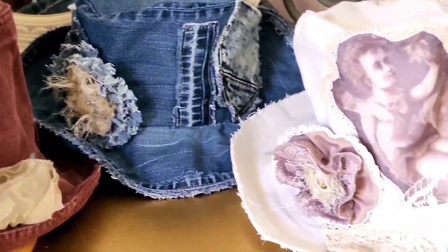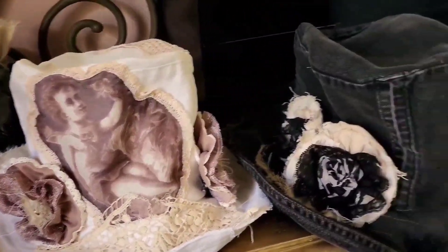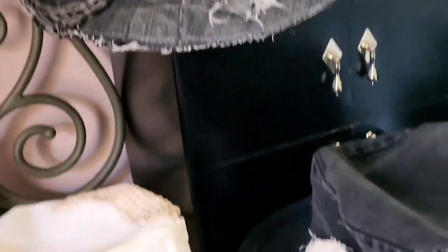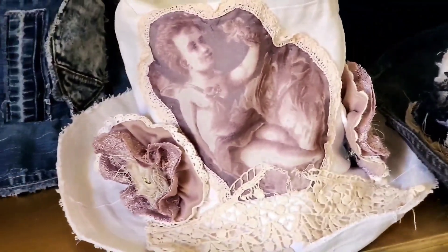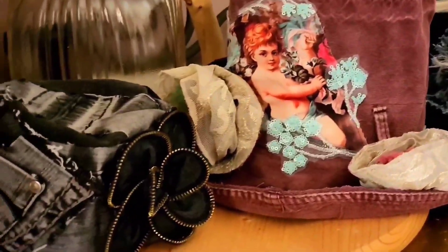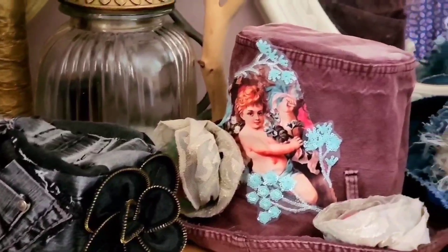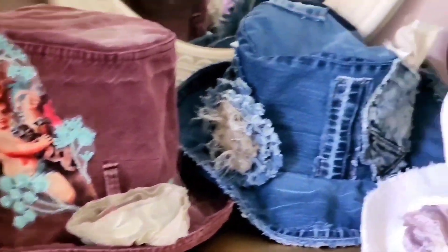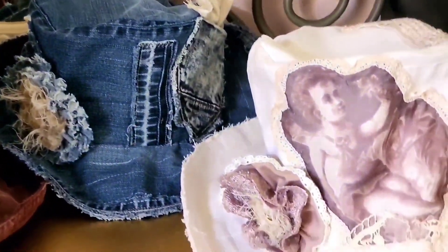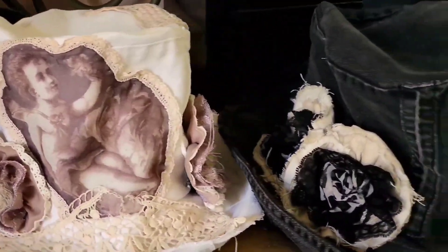It doesn't have to go to the ocean or into the ground — it can actually make our lives better. We can make a business with this, we can sell it, and we can keep our art going, our designs and our dreams coming true with small little things. Please don't throw away the waste to the garbage — try to use it and recycle.